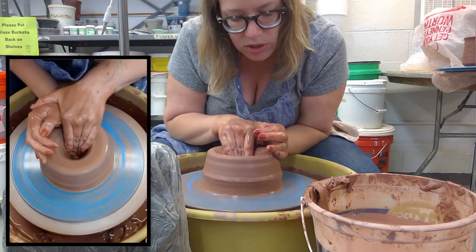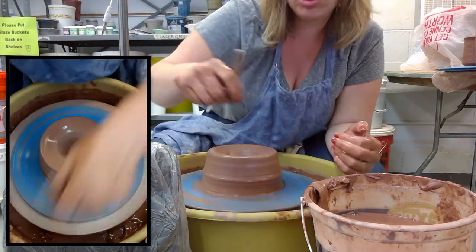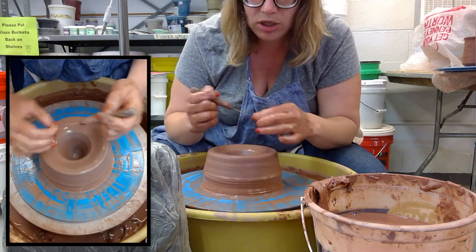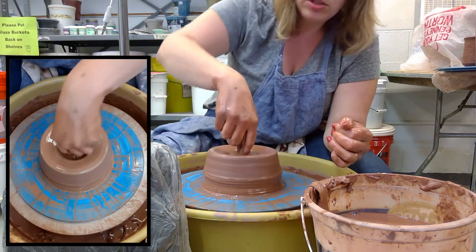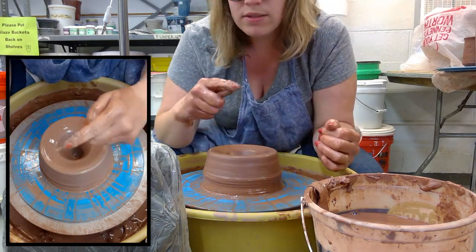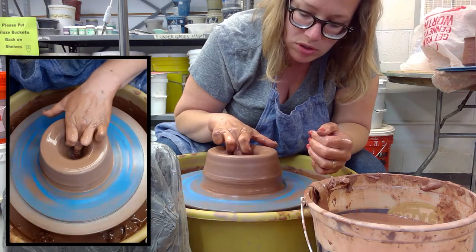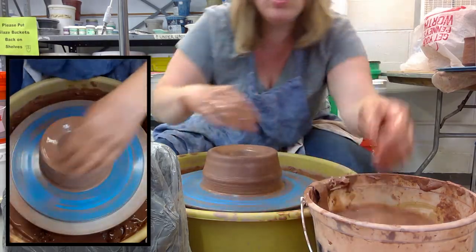I'm going to push down and estimate about a quarter of an inch for the floor of the pot. I'll stop my wheel to actually check — I use my pin tool, go right into the center, put my finger where the clay is, and I can see it's about a quarter of an inch. Then I start the wheel back up, push down to fill in that little pinhole, and continue to open.